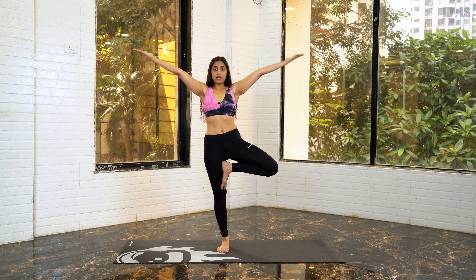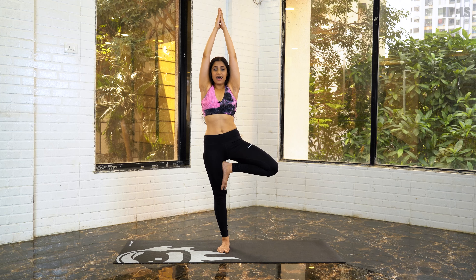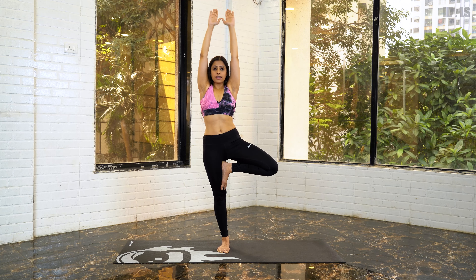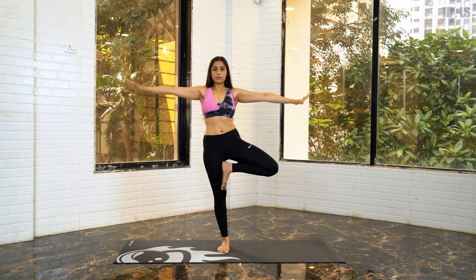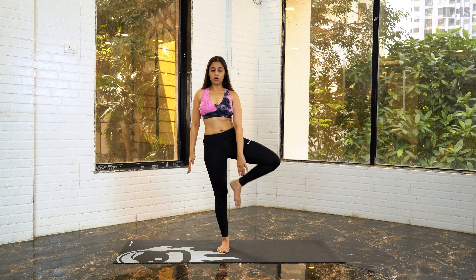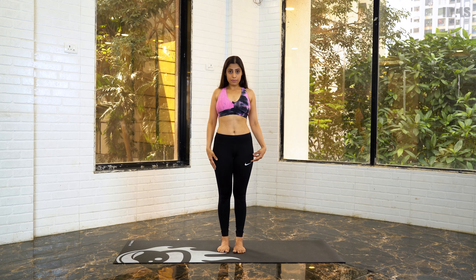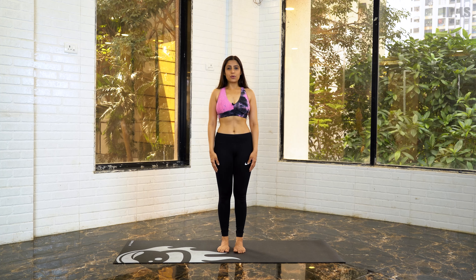Move on to the next step: breathe in, inhale, and hold. You can hold for 10 counts and do three sets of each. With time, you can increase the duration and see how comfortable you are in this posture. Now breathe out and exhale. Hold your left ankle with your left hand and slowly bring your leg back to the neutral position. Roll your shoulders back and we are back to where we started.